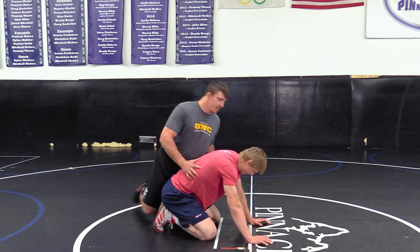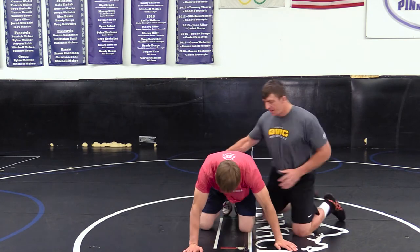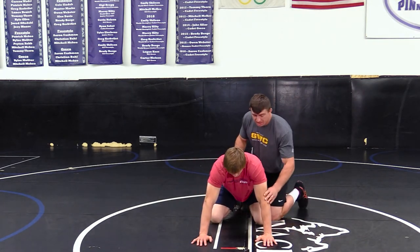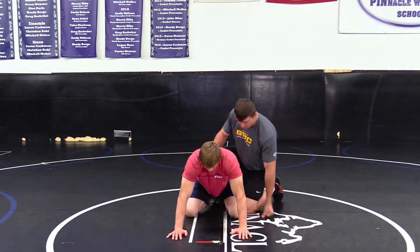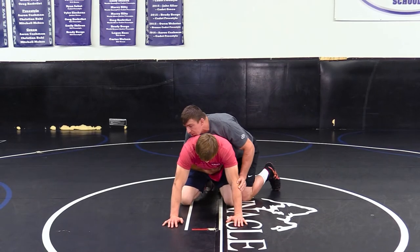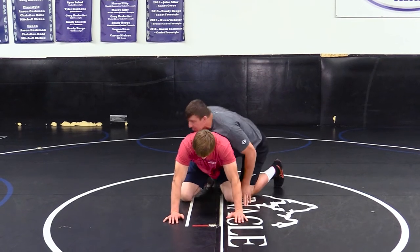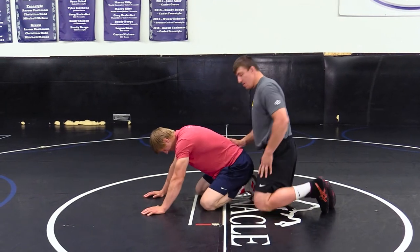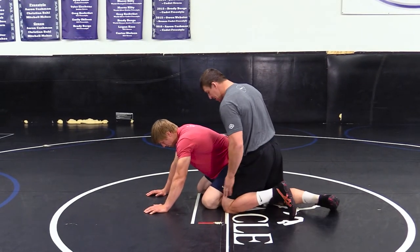A few basics: the elbow is going to go on, hand goes here, and the other hand around the belly. As I slow that down — this knee's on the outside, and this knee's down.